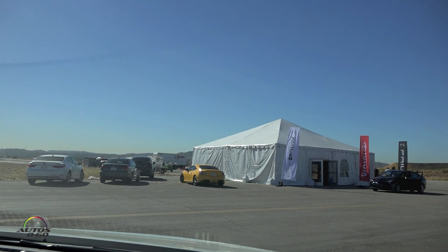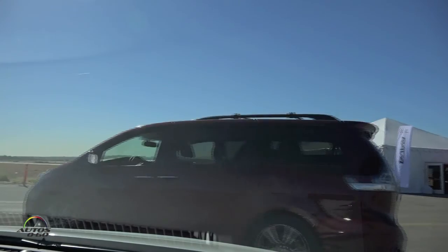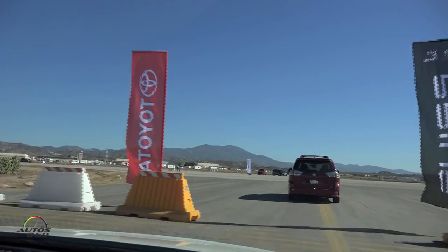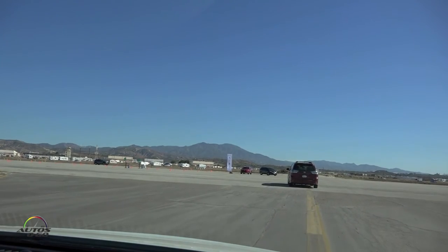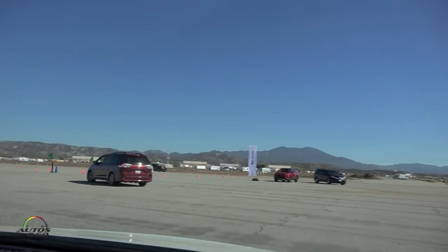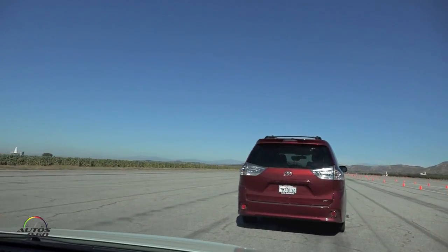All right, pulling out to our left — follow me. We're going to utilize this little runway here to show off the dynamic radar cruise control. To get set up, I'm going to have you follow me over here. We're going to line the vehicles up — line the center of the Prius up behind the center of the Sienna here.